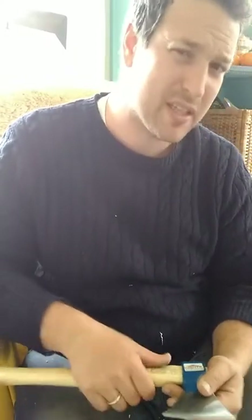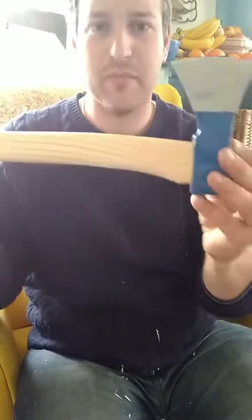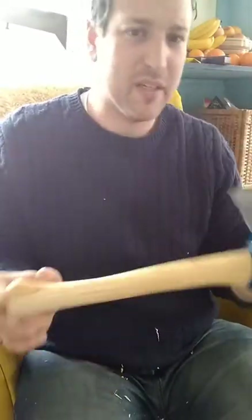If you have further questions, you're welcome to send me a DM about it. There we go — a nice little refinement to the Stubai axe. Thanks guys.